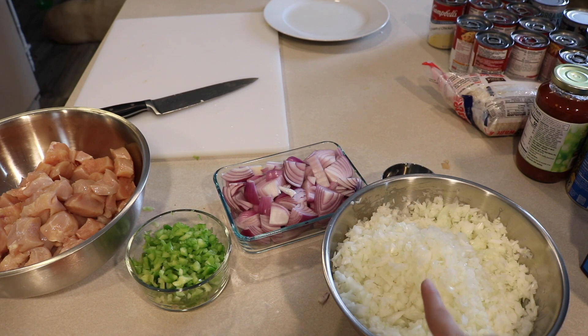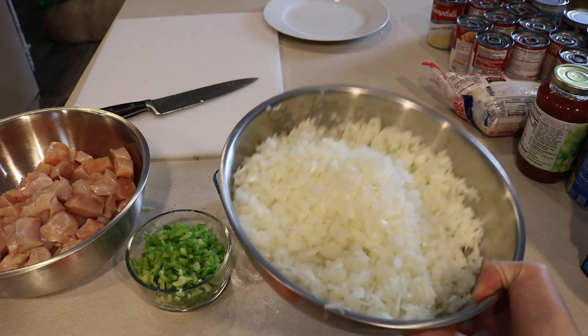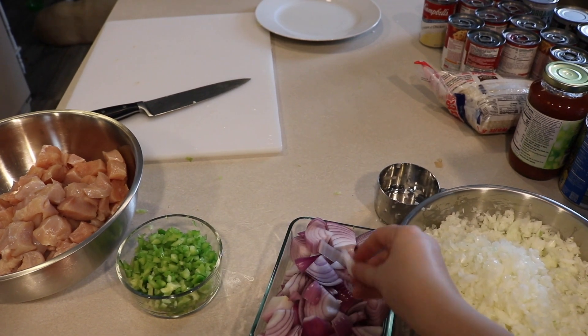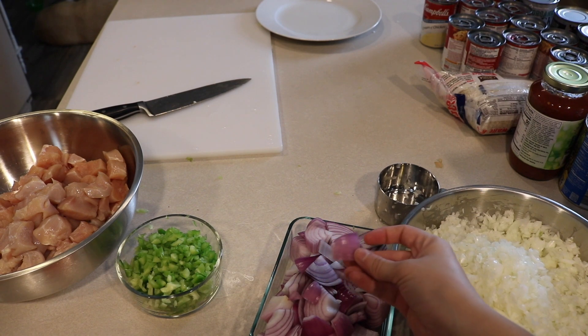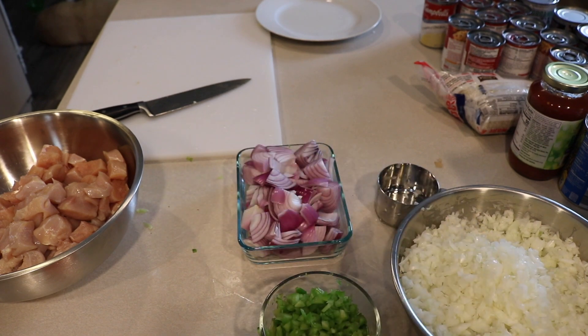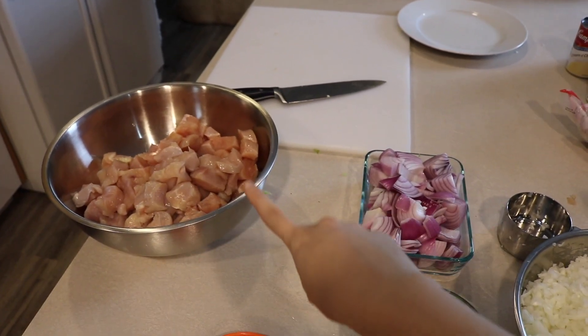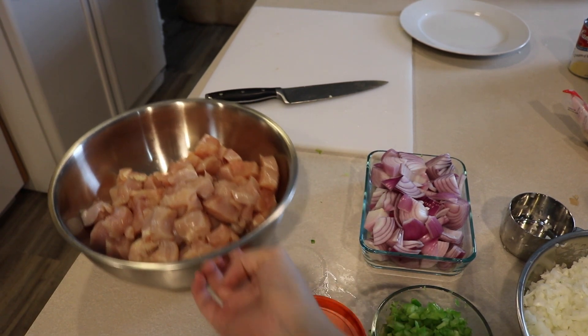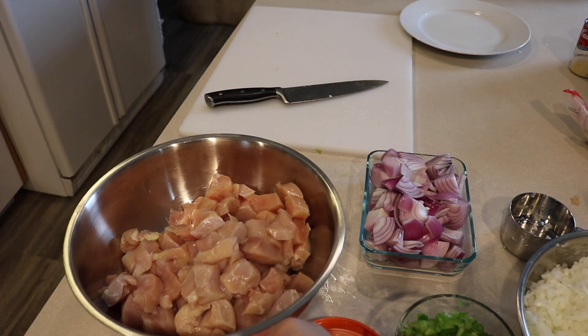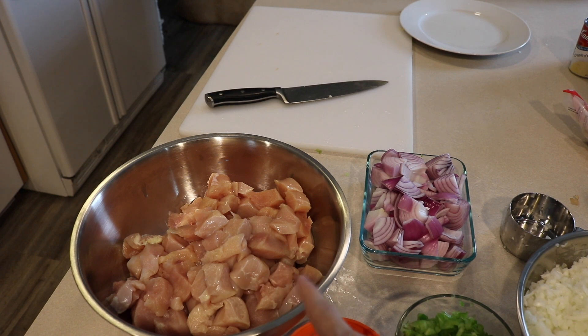I just want to show you really quickly what my mom did. This is the onion she chopped up - this is not for one recipe, this is for all the recipes, it's a really big bowl. This is the onion for the chicken teriyaki - you can see big, rough chops. This is the bell pepper for the chili. And then for the chicken broccoli brown rice casserole, we need about eight cups of cooked chicken. She chopped up around eight chicken breasts - that's one package.